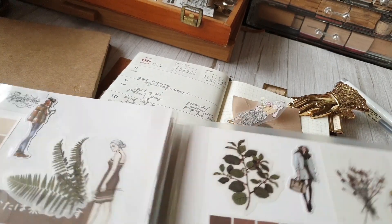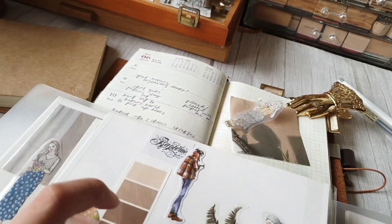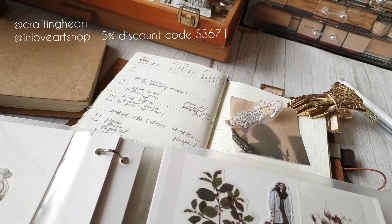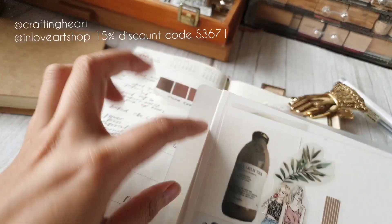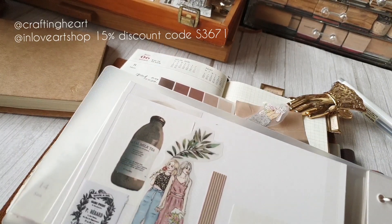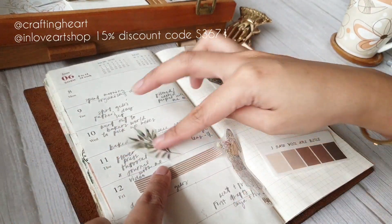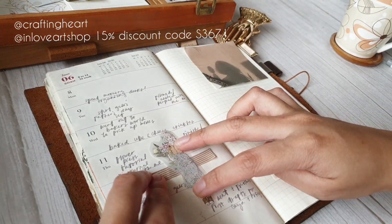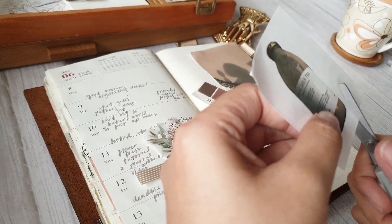Since I wanted to do light, I thought of these earth tone swatches on my sticker book. If you're wondering where I got most of these stickers, they're from Crafting Heart PH — they're on Instagram, just search "crafting heart," but I think they only ship within the Philippines. If you want international shipping, you can try inloveart shop.com — most of my stationery, stickers, and paper sheets are from them. You can use my special code S3671 for 15% off your purchase.